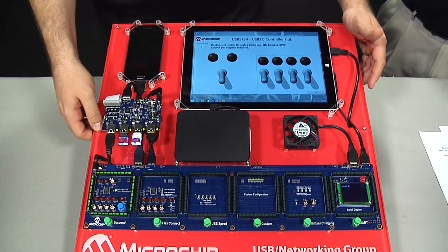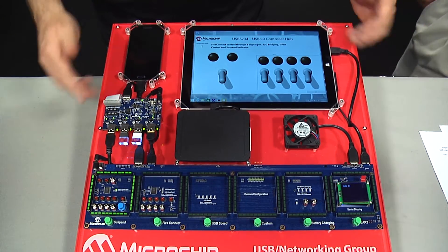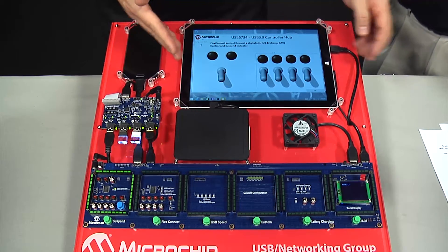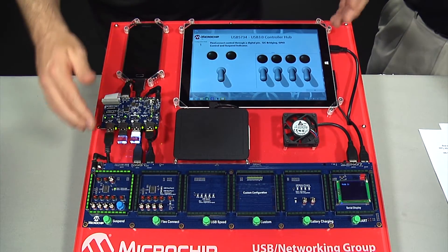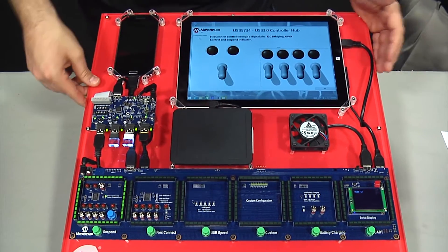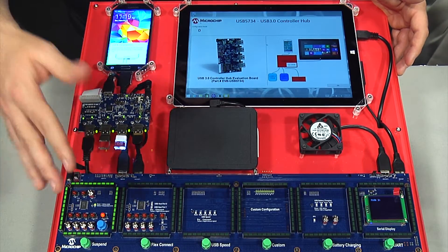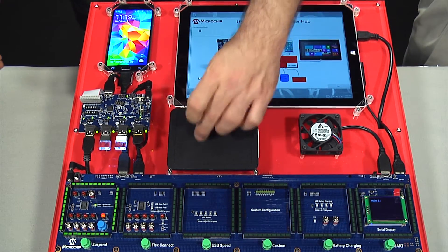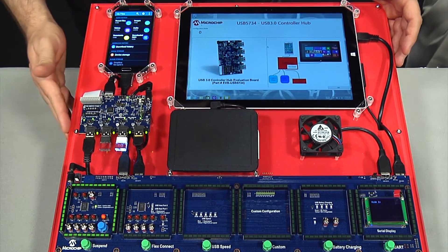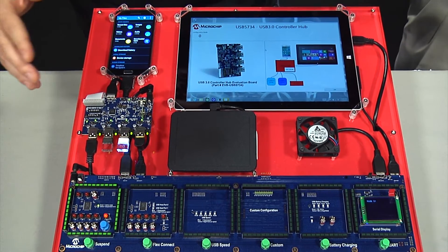FlexConnect allows the hub to change which port is connected to the USB host. In this initial configuration, the tablet is the USB host controlling the hub and its connected devices — a touchpad, mass storage devices, and a phone. When we hit the FlexConnect command, the host role transfers from the tablet to the phone. The phone now interacts with the touchpad and sees the mass storage devices. These are the options available in configuration mode one, the multi-function mode.